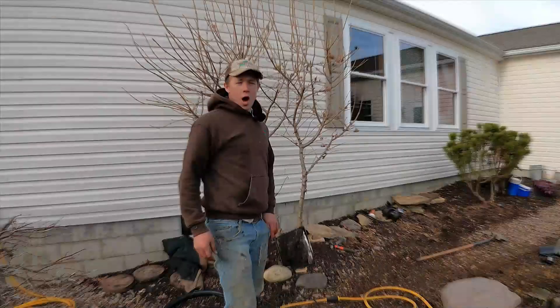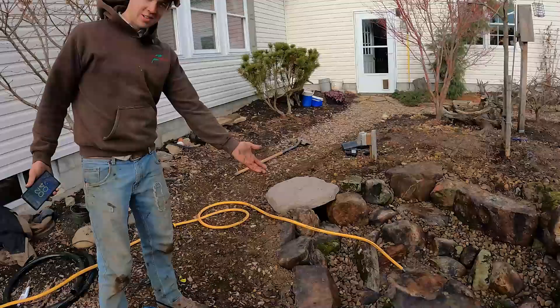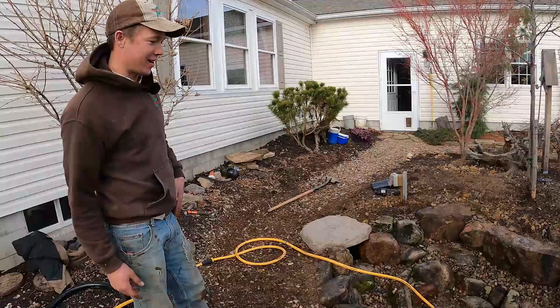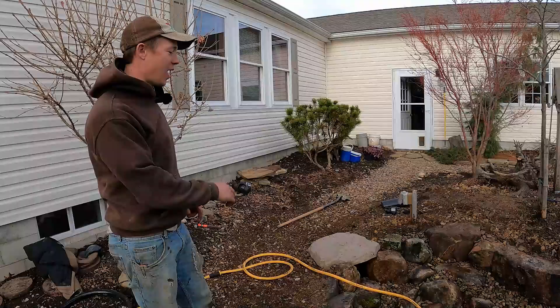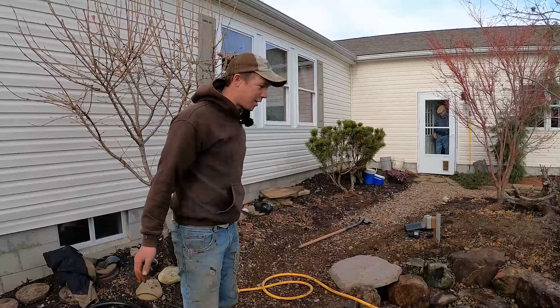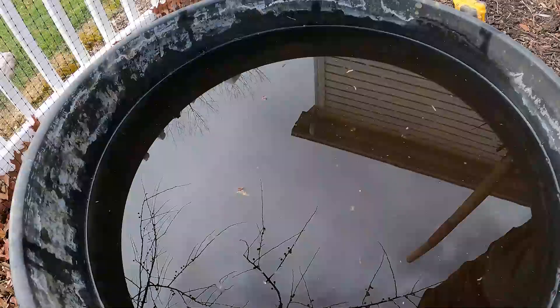It is 2:04 and look what's happening — pond's filling up. That's a good day. Came in here, chored out an old pond, excavated, shoveled a new pond, rocked it in, filling the pond with water, and this is going super well. We might even have an early day here. I can't wait to let the fish go. You can't even see them but they're going to love it in there. They're in there somewhere.